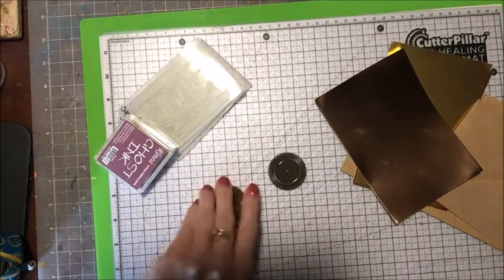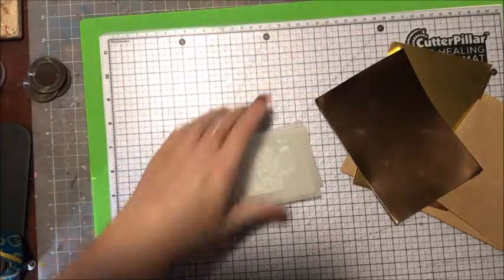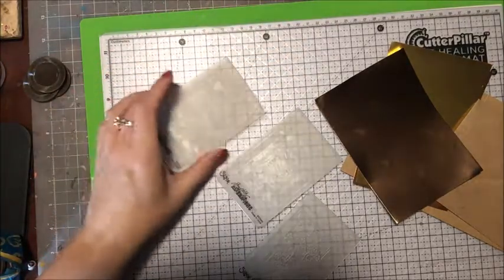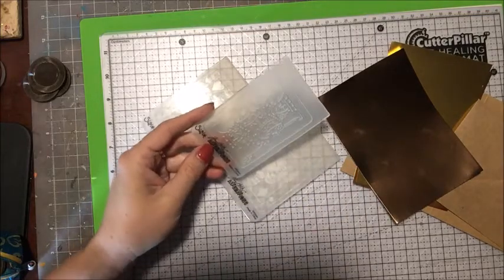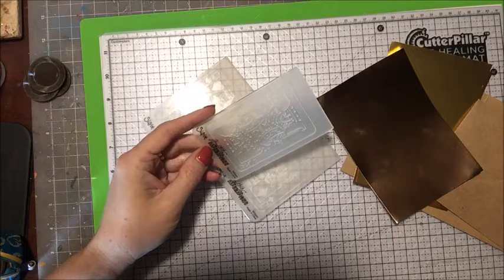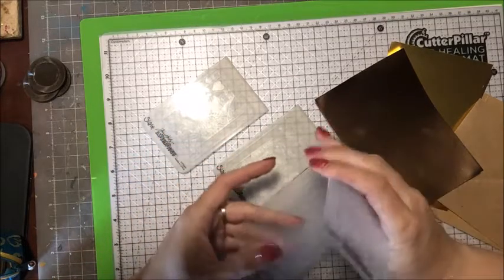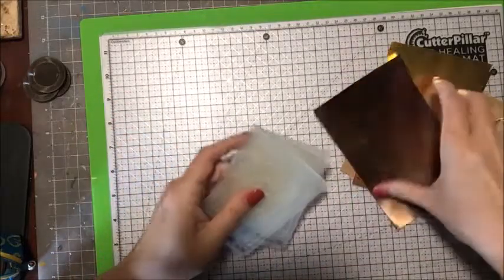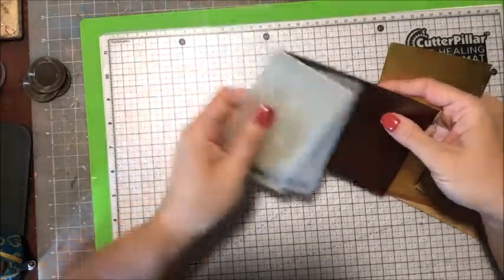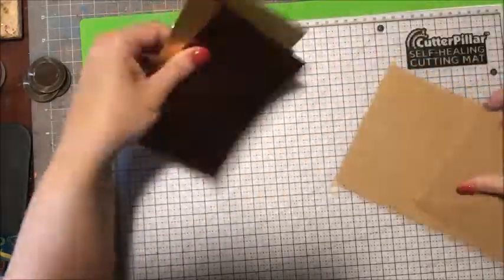Alright, so let's go ahead and get started. The first thing I need to do is emboss these three cards — I don't know how well you can see them. They're from the Tim Holtz Alterations Sizzix line. It's a king, a queen, and a jack. So I'm going to emboss these in my Cuttlebug first.